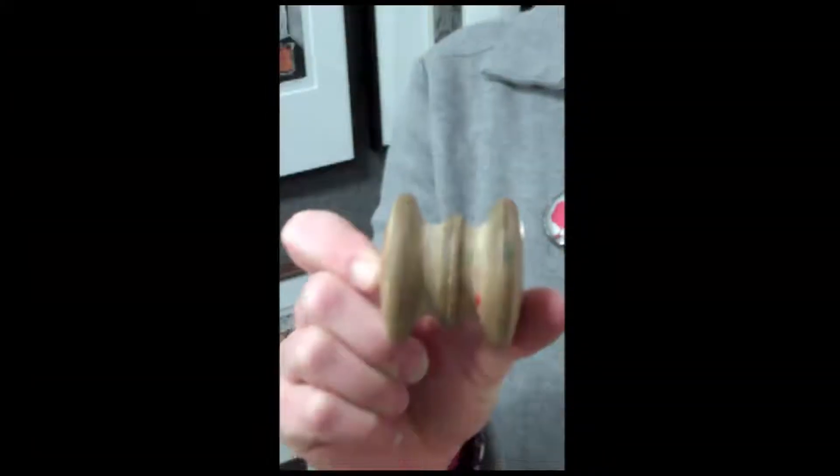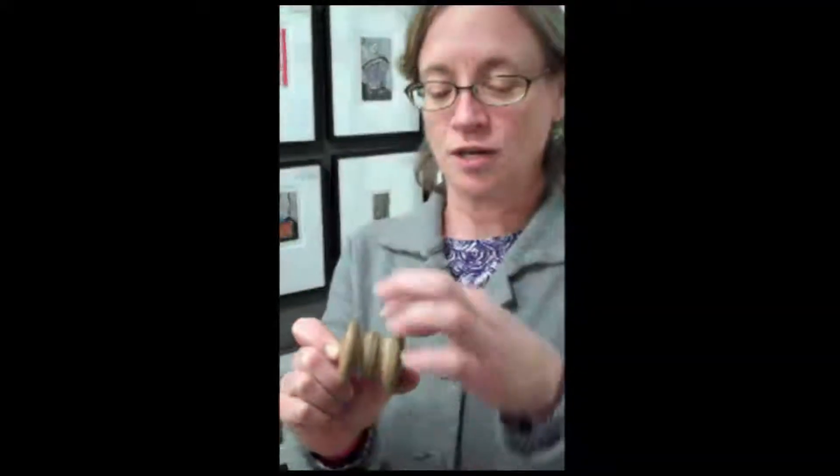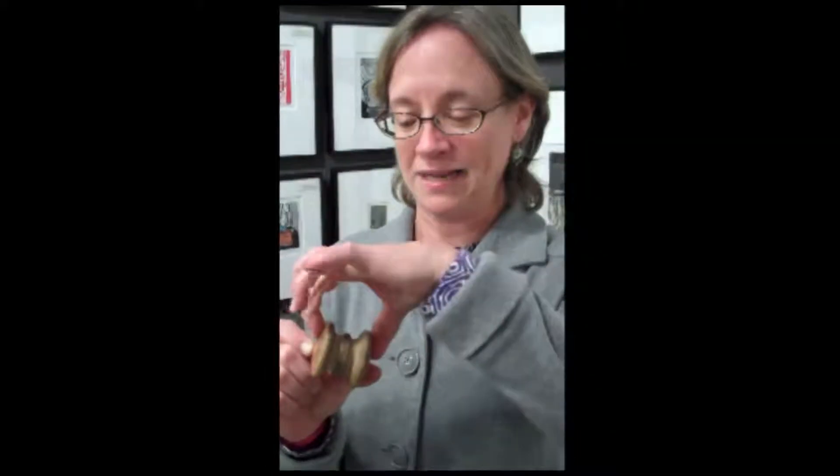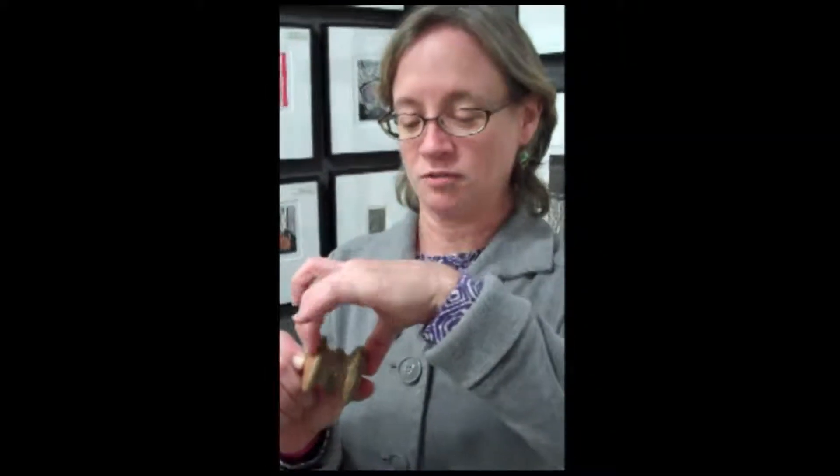It's simple to make. Get two unfinished wood cabinet knobs from your local hardware store — even the big box stores carry them. Get the largest ones they sell. Glue them together with wood glue. Wrap a tight rubber band or a big clamp around it overnight till the wood glue is dried.